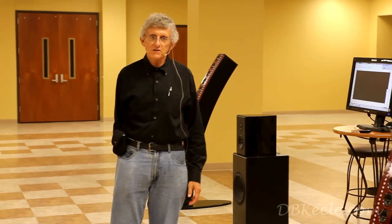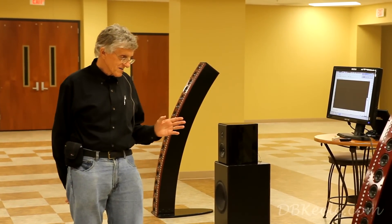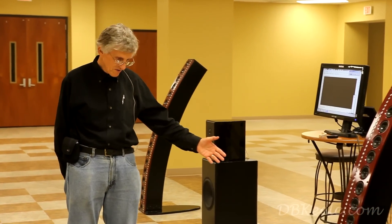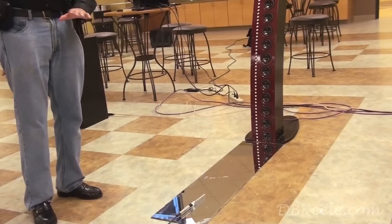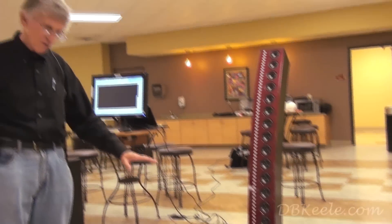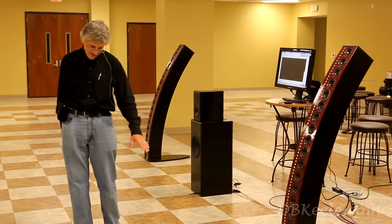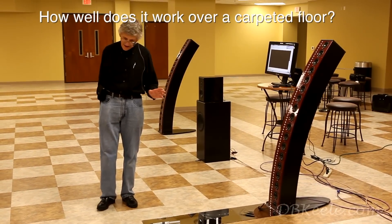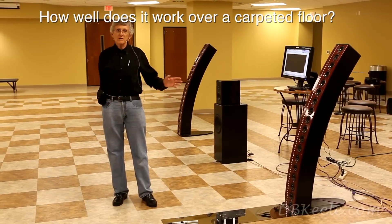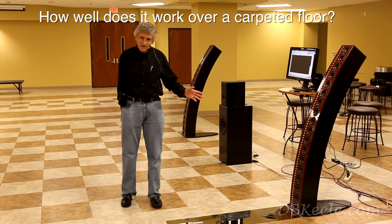One significant question that a person might ask here: Don Keele has designed this curved loudspeaker designed to operate over a perfectly reflective floor - acoustically reflective. It doesn't necessarily have to be visually reflective, but a hard surface like concrete, in any case. But you might ask: in my living room, I've got carpet on the floor. What happens? How does that affect it? Well, the quick answer is that it doesn't affect it a whole lot.